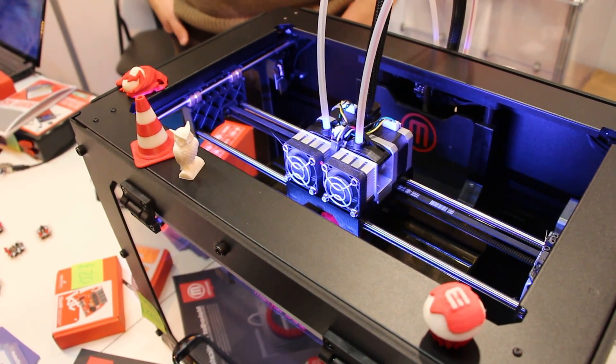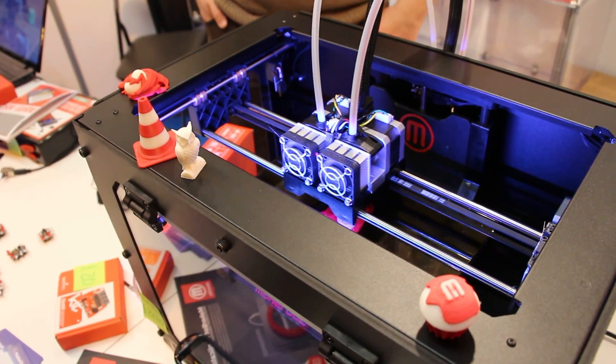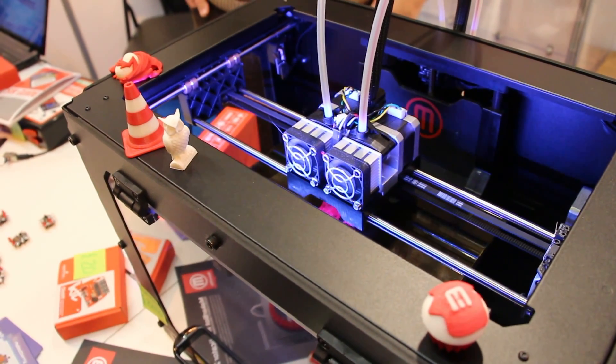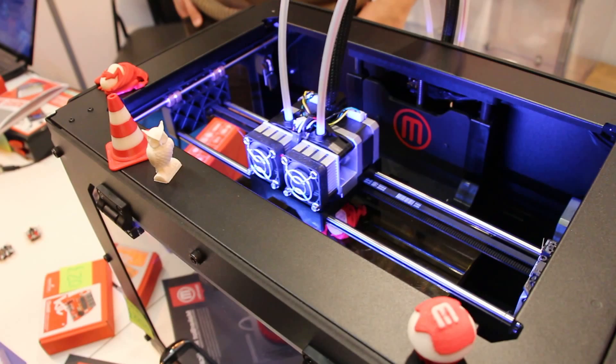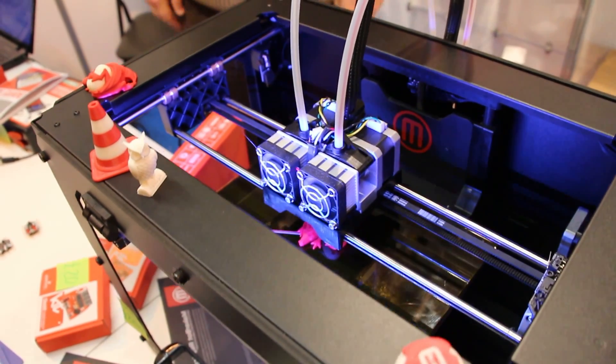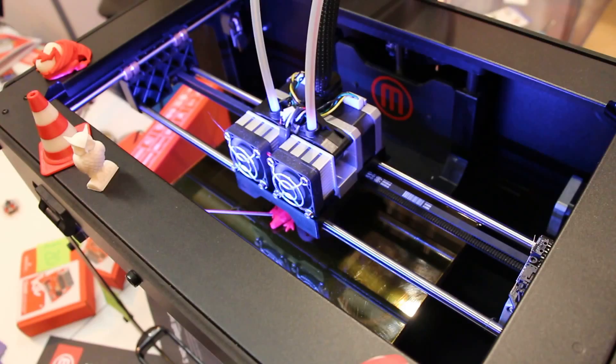So it depends on the resolution as much as anything. And what resolution is the Dragon that you're printing at the moment? It's at 270 microns. That's like the normal working resolution, yeah.